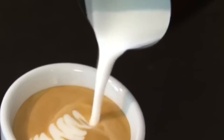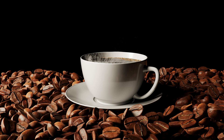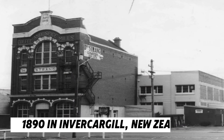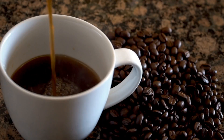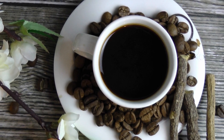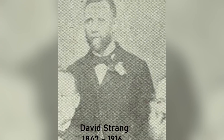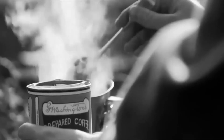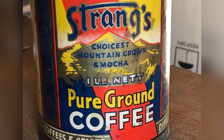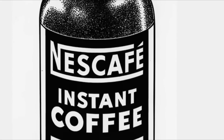The story of instant coffee goes back quite a long time. It wasn't always as convenient as it is today. Instant coffee as we know it was first invented back in 1890 in Invercargill, New Zealand. Imagine living in a time when brewing coffee took a long time and you couldn't just grab a cup in seconds. David Strang, a brilliant inventor, came up with the idea of creating a form of coffee that would dissolve instantly in hot water. His invention, called Strang's Coffee, was the beginning of instant coffee.